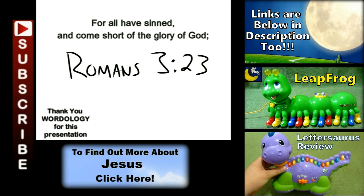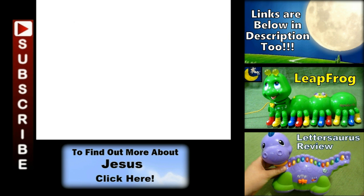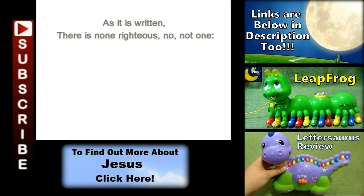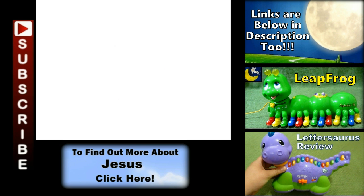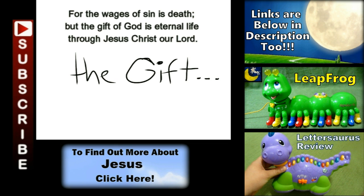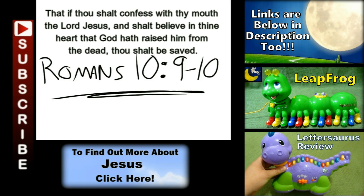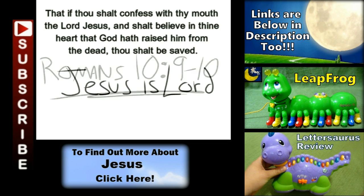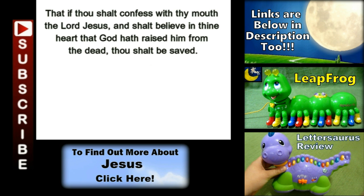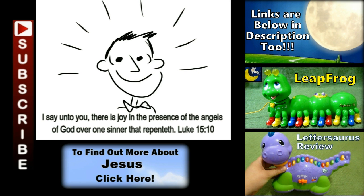All have sinned, yes all have sinned, and all fall short of the glory of God. And there is none, not even one — none righteous, no, not even one. For the wages of sin is death, but the gift of God is eternal life. If you declare that Jesus is Lord and believe in your heart that God raised him up from the grave, you will be saved.